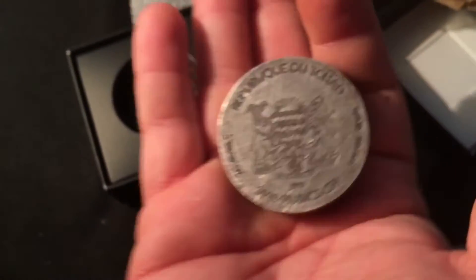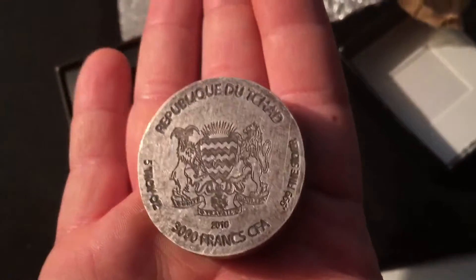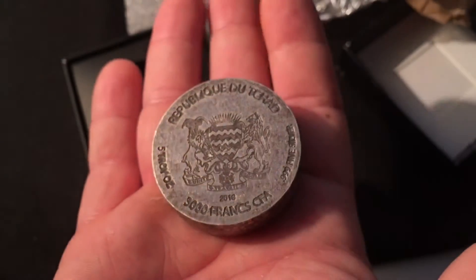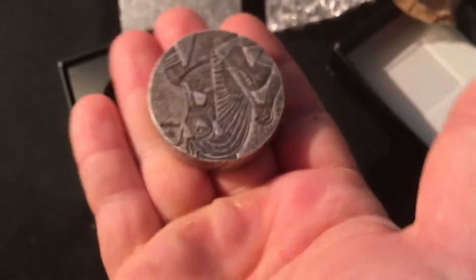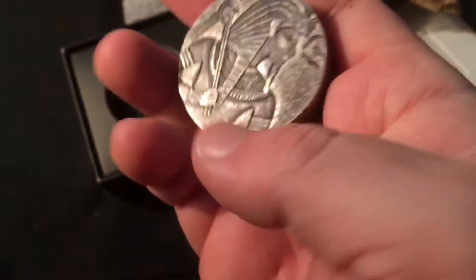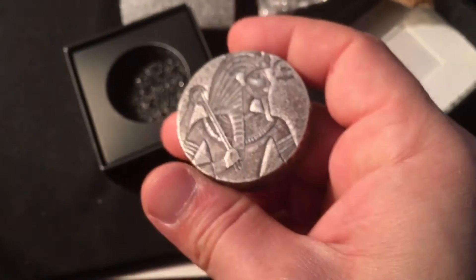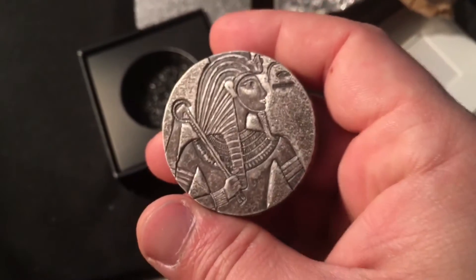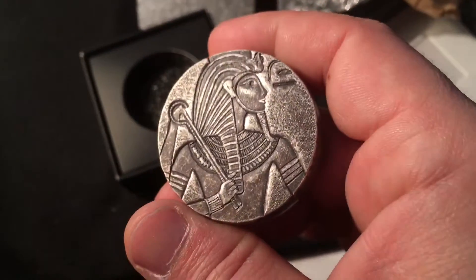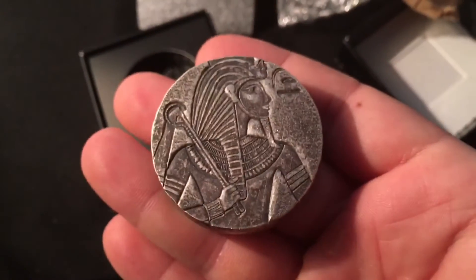It's five ounces, it's got the antique finish — that's why I'm touching it barehanded. It's backed by the Republic of Chad. I think there are some other videos floating around on these, but I haven't really looked.